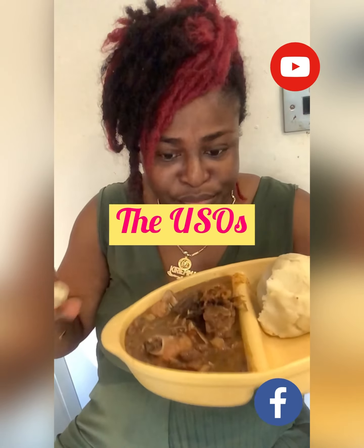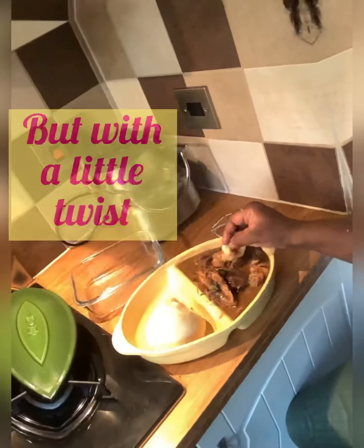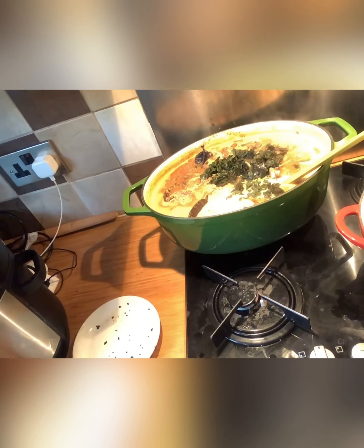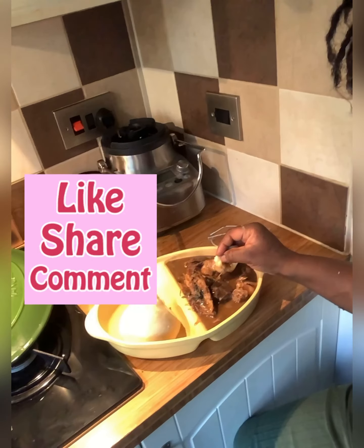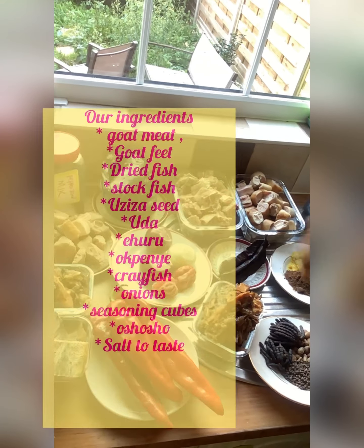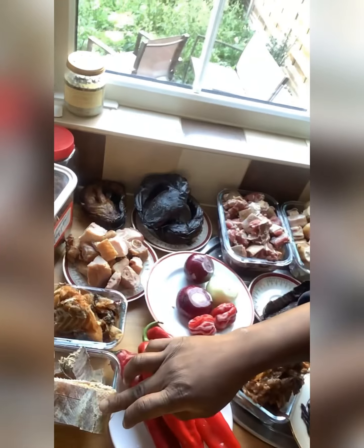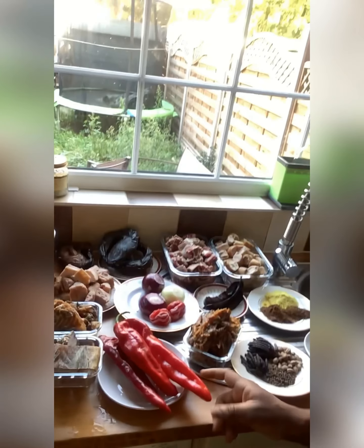Another day, another dollar. This is a lovely recipe coming to you — it's goat meat nsala soup with a twist. I'm tasting, I'm liking, I'm sharing. Let's begin. Here are the ingredients we'll be needing for this beautiful traditional Ibo delicacy. If you haven't tried it before, try this with me.